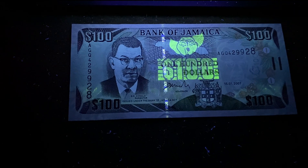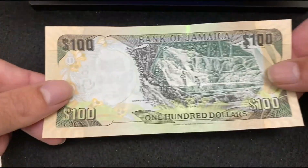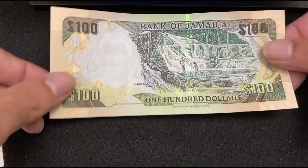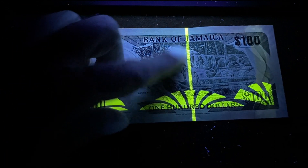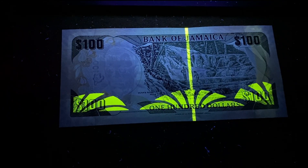Now the reverse side of Jamaica 100 Dollars 2007. There's a watermark on the left and the paper quality is good. Under the UV light, the strip is getting reflected on the right side and a pattern is getting reflected at the bottom.